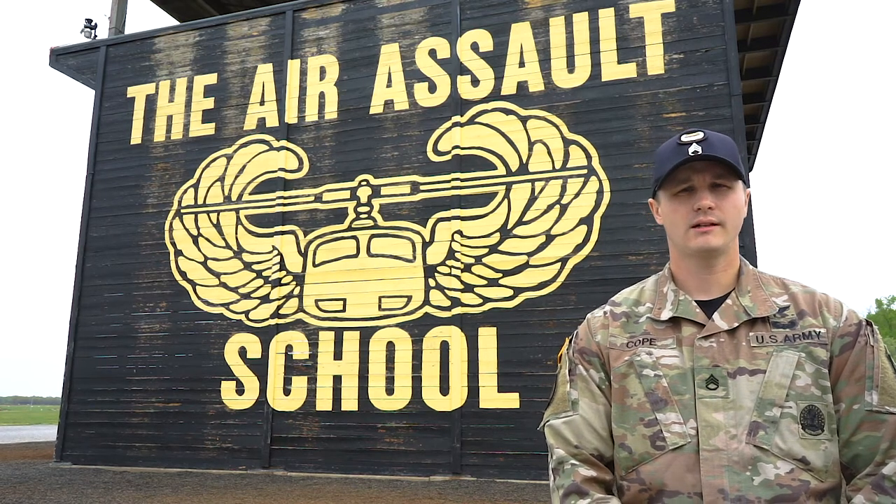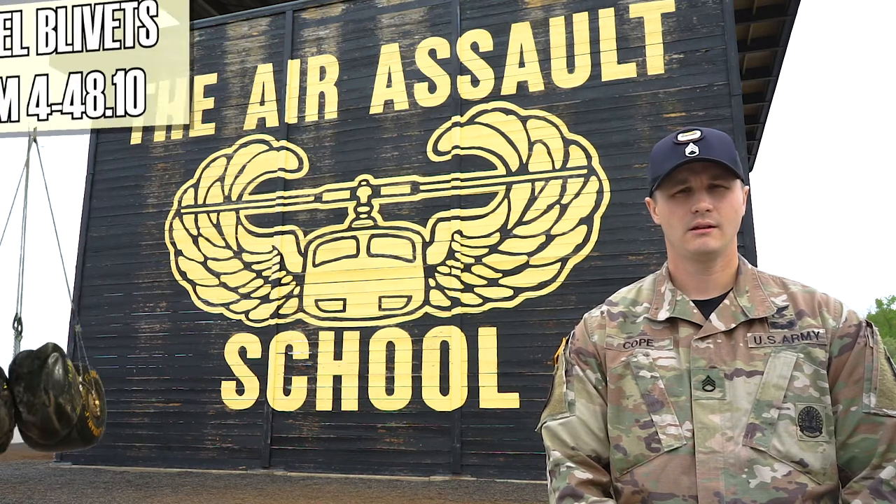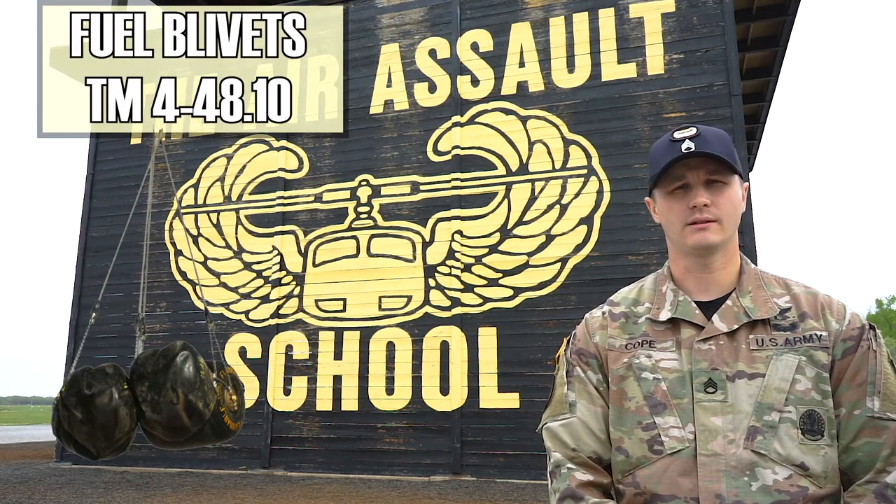My name is Staff Sergeant Cope. I'm an instructor here at the Savelaski Air Assault School. This morning we're going to go over the fuel blivets. The reference that covers that is TM4-48.10.